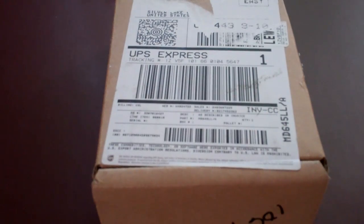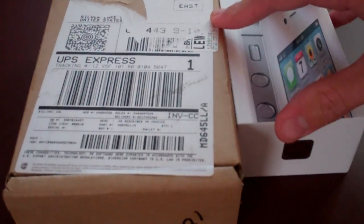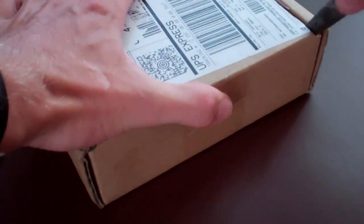We're going to do a quick unboxing and a little bit of a comparison with the 4S box. It looks like it could be about the same size, but we know what you want to see, so let's go ahead and dig into this.